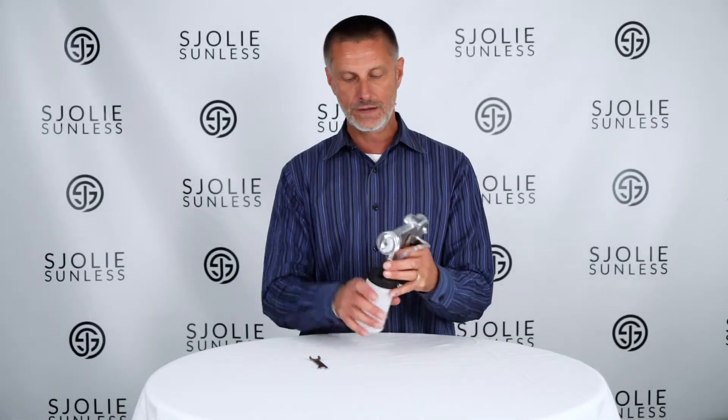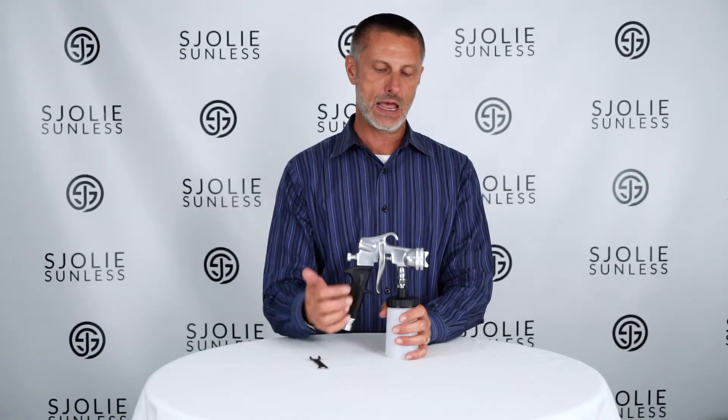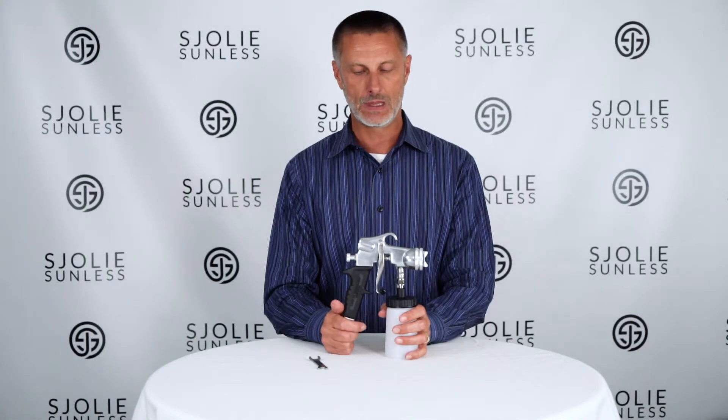Basically you want to tighten it just enough to where you're not getting any solution leaking out of the needle anymore. Leave some solution in the gun, tighten it a little bit, plug your machine back in, spray it again. If it's still leaking tighten it a little bit more, but it shouldn't take much to tighten that nut up and then it should stop leaking — that should solve your problem. Thanks for watching.